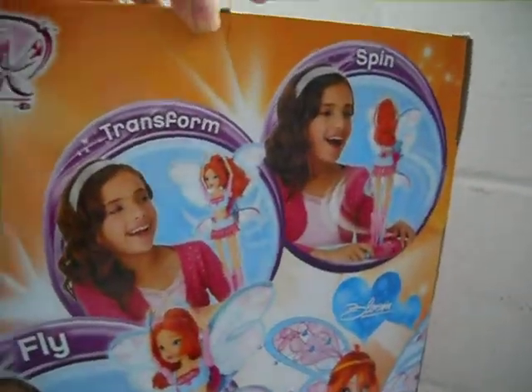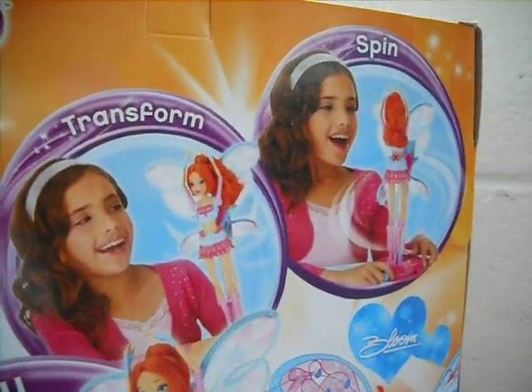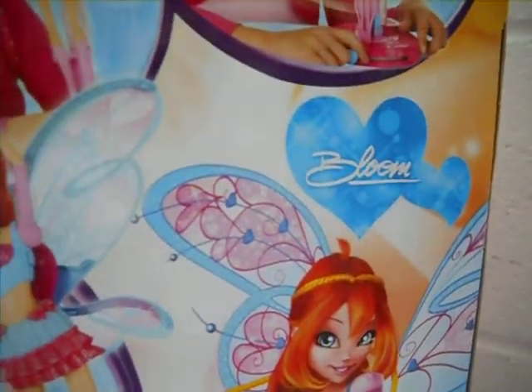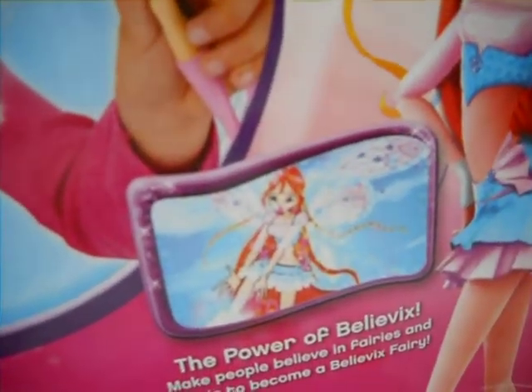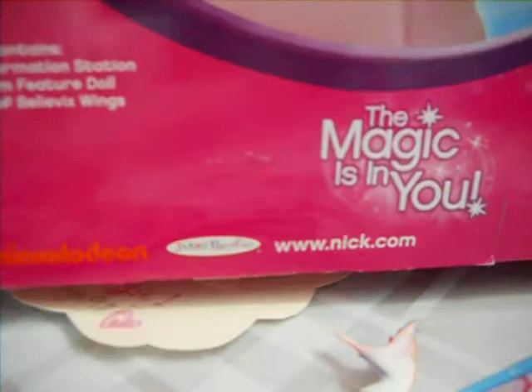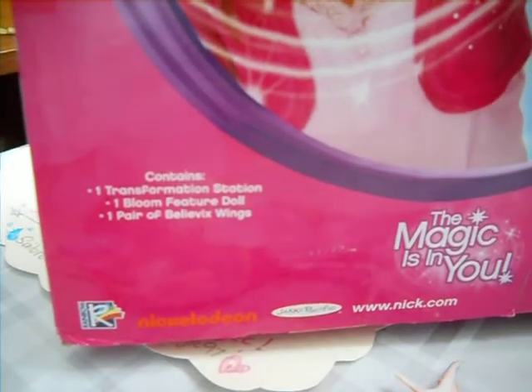In the back of the box you can see another Winx Club logo with an art demonstration to transform Bloom into a fairy. There's Bloom's box art, her autograph, and her Believix form in Season 4. The Magic Isn't You, Nickelodeon, Nick.com, and Rainbow. The box contains one transformation station, one Bloom feature doll, and a pair of Believix wings.